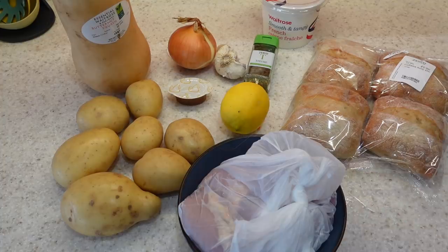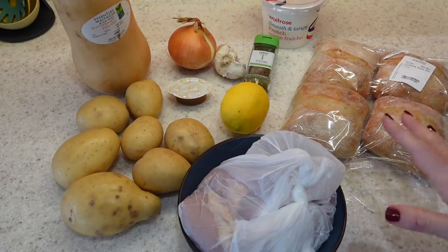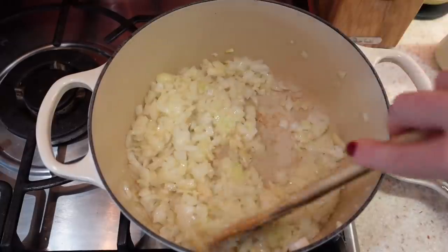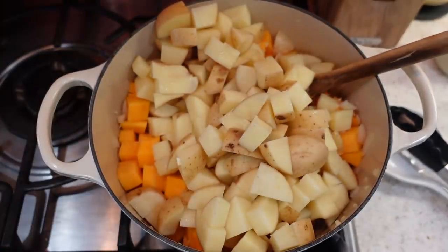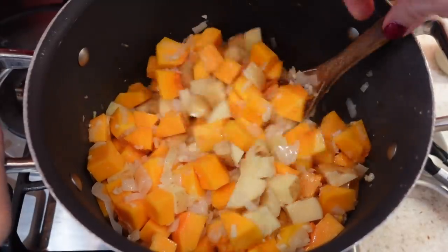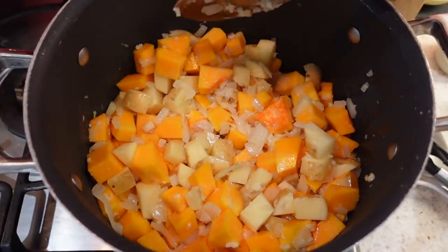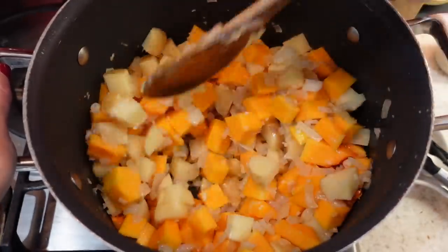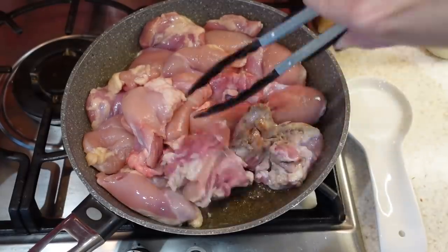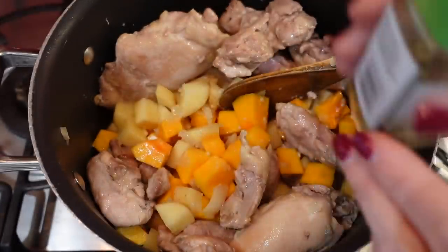This is actually a Gusto meal — I love keeping the little recipe cards from Gusto boxes and recreating the meals afterwards. So to start, you want to saute off your onion and garlic, and cut your potatoes and butternut squash into little cubes. I've had to swap to a bigger soup pot because I doubled up the recipe to have leftovers for lunch tomorrow. In a separate pan I'm browning off my chicken before adding it to the casserole dish, then adding two teaspoons of thyme.